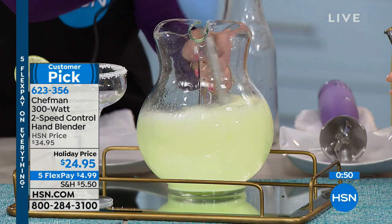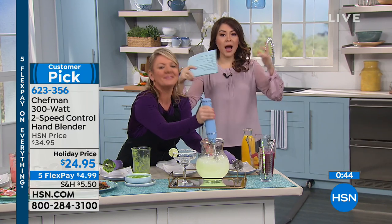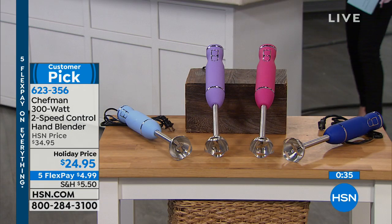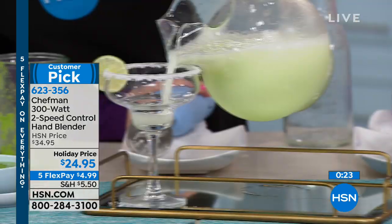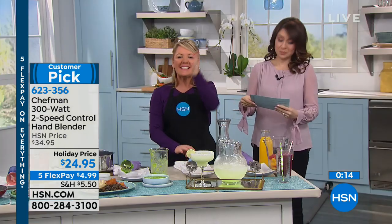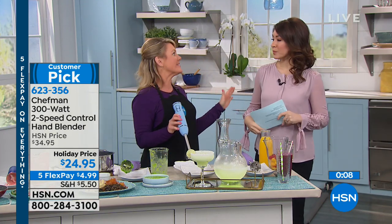We've done everything in the bowl, in the pot, and the colors we've had — let me remind you: lavender, periwinkle, pink, and royal blue. This is a customer pick at $24.95, or five flexible payments so you make that first $5 payment and can already start making whatever you want. We just made a margarita! Celebrating a healthy new you with more time in the kitchen with the right tools at seriously the right price. Smarter, not harder — that might be my theme.